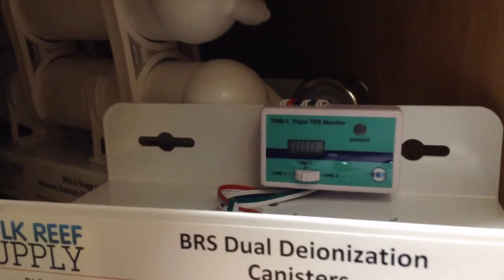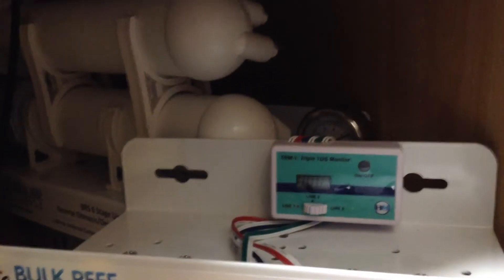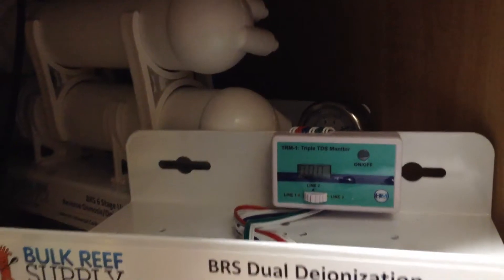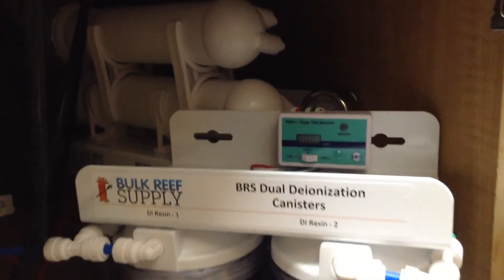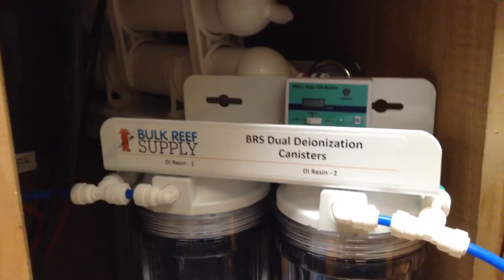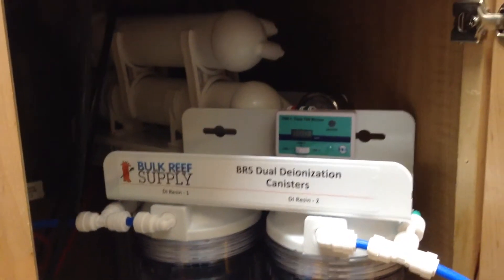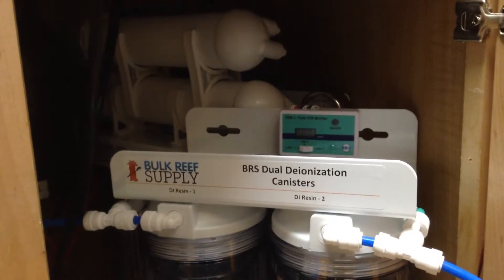I'm on city water — they use chloramines in our water. This is my RODI unit for both my 90-gallon freshwater tank and my 75-gallon saltwater tank.